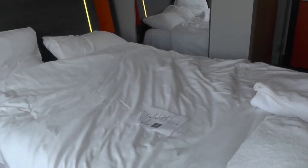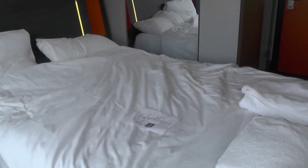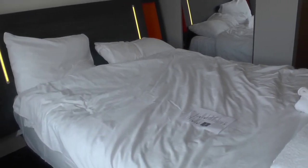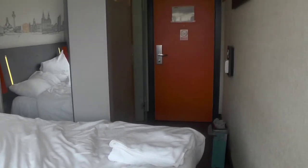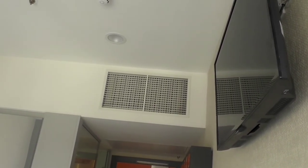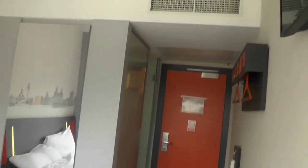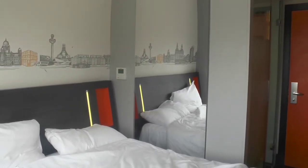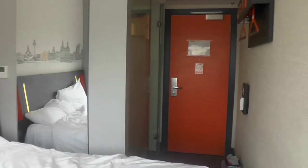Coming back over here, you have the bed again, the door, and a TV where you have to pay five pounds for the remote — so that would be a code. You also have a mirror, and that's about it.